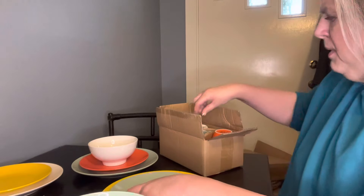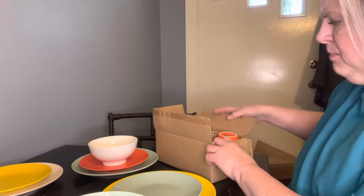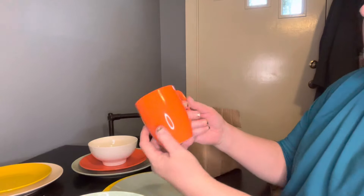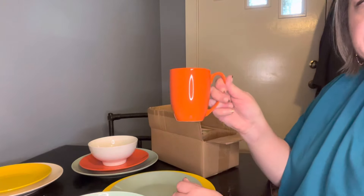And they're just so bright and cheery. And then there are mugs. I just wanted to show you how well these are packed — everything is packed so well, nothing's going to come to you broken. This is the mug; it's a lovely size mug. These are dishwasher safe and microwave safe as well.